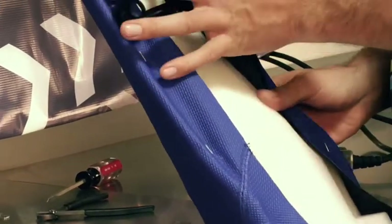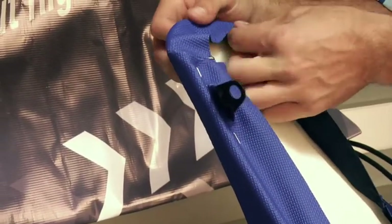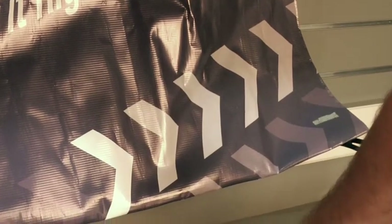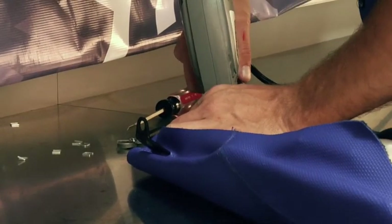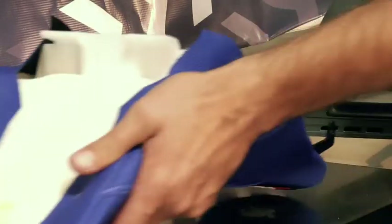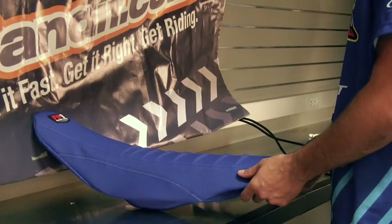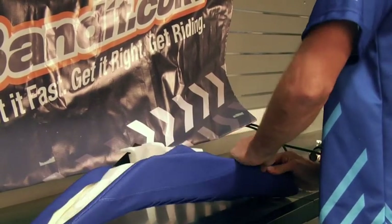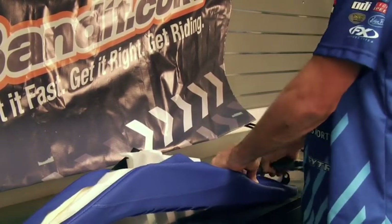On the rear end, no need to pull too tight — just pull the bunches out and staple those down. Don't need to use too many staples back here. Try to buy the shortest staples possible; that way you don't eat up your seat foam as fast.